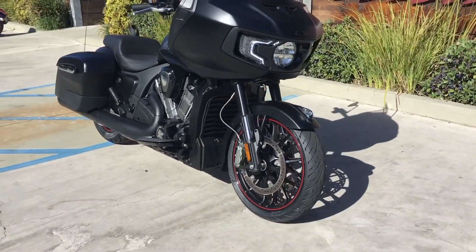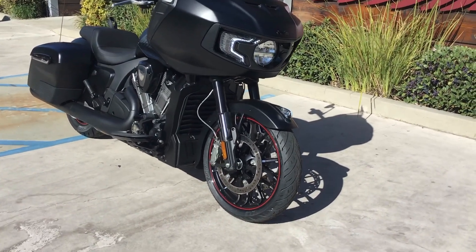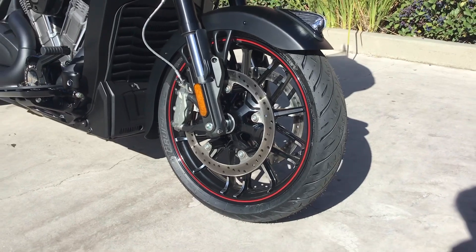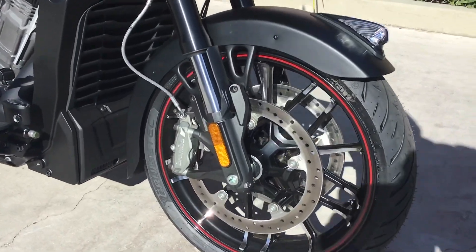This is the all-new front end — fixed bearing, inverted shocks, and Brembo brakes. These are basically sport bike components on this big touring bike.